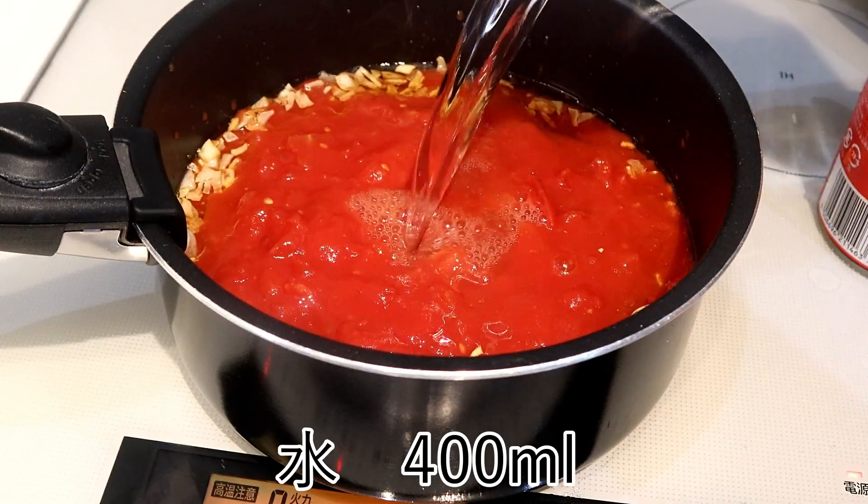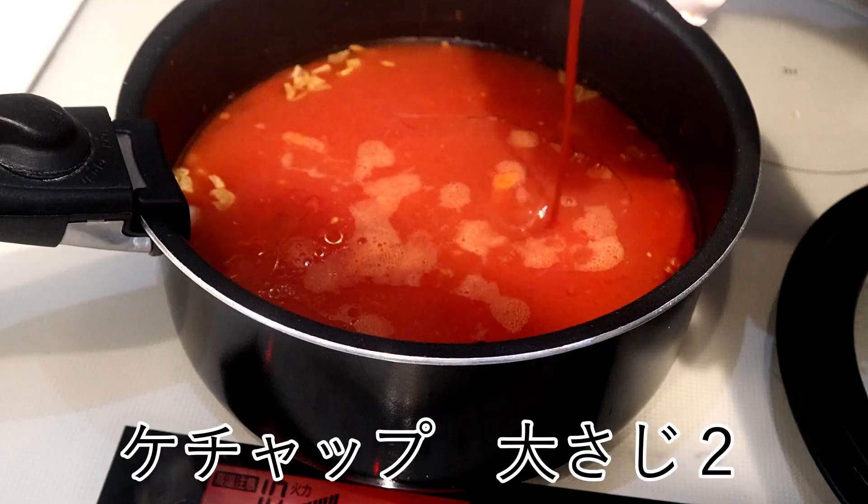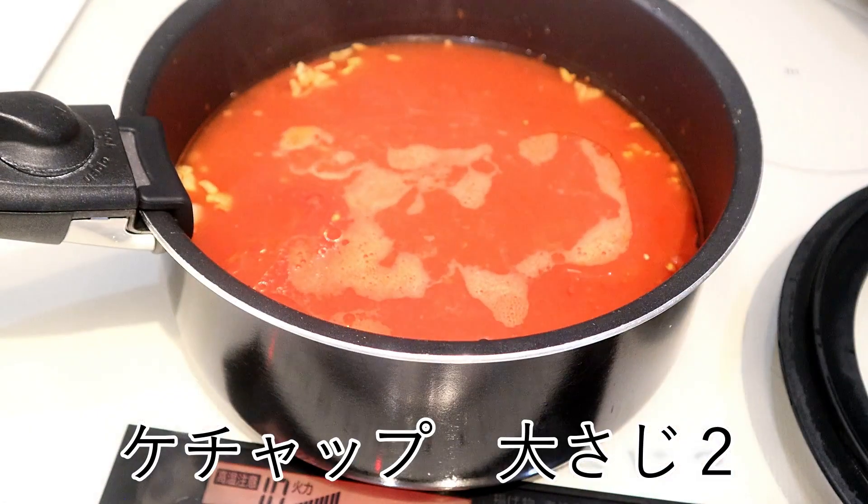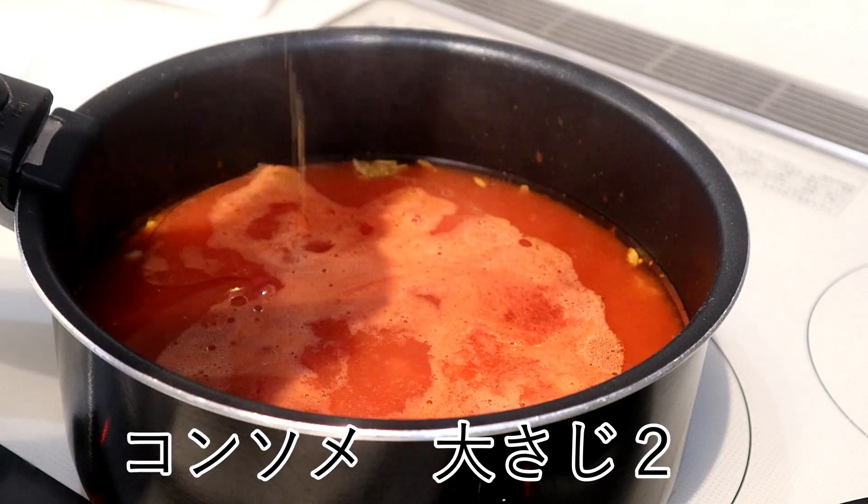It's time to add water. Before the pan, I've got water.